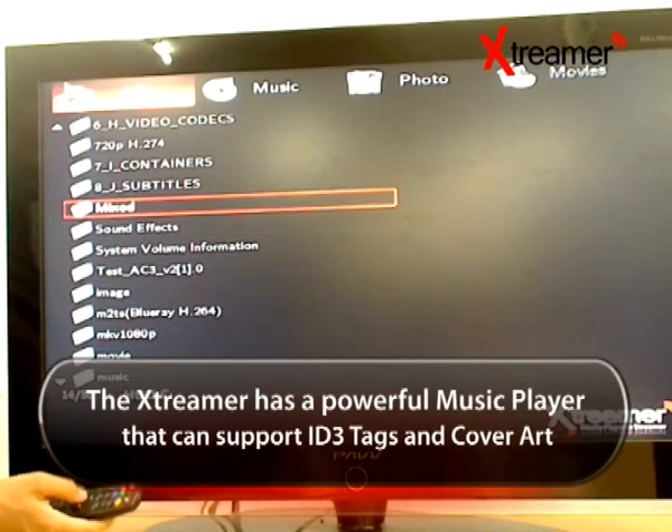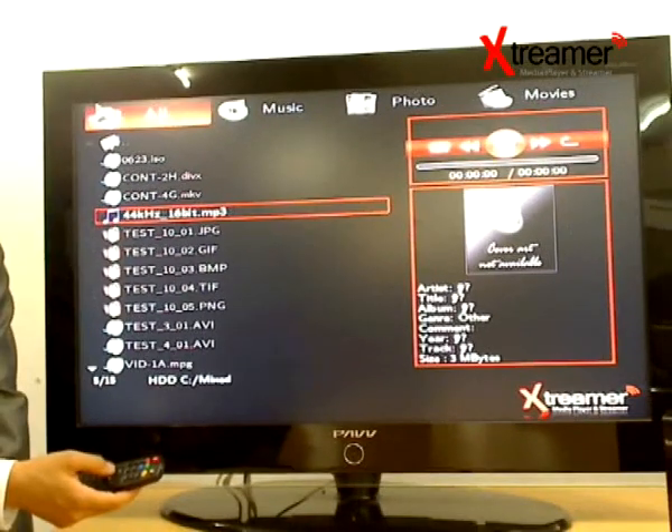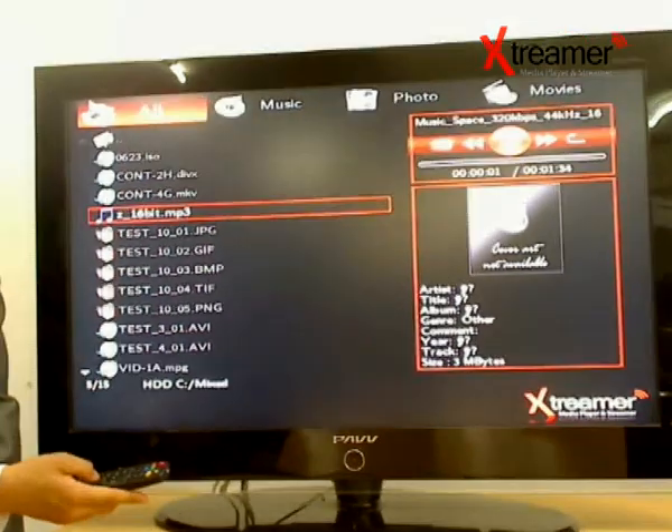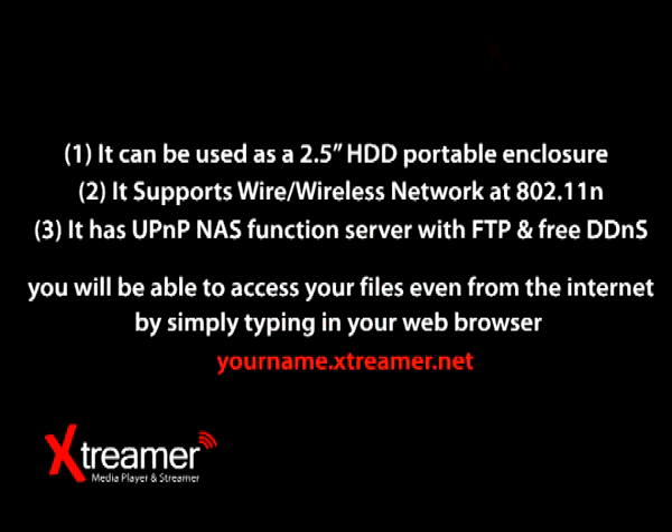The Xtremer has a powerful music player that can support ID3 tags and cover art. It also has substantial advantages over competing devices: first, it can be used as a 2.5-inch hard disk drive portable enclosure; second, it supports wired and wireless networking at 11n; and third, it has UPnP NAS function server with FTP and free DDNS. You'll be able to access your files even from the internet by simply typing your name dot xtremer.net in your web browser, as it utilizes a dedicated dynamic domain name service allowing you to designate your device with a unique name.